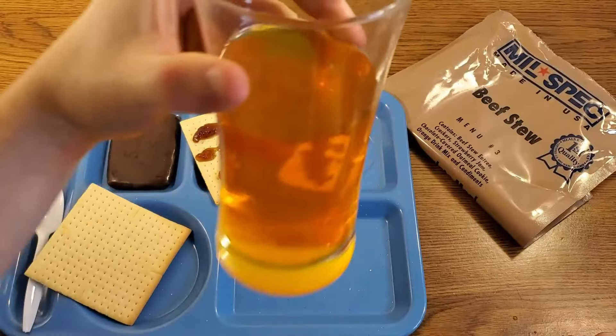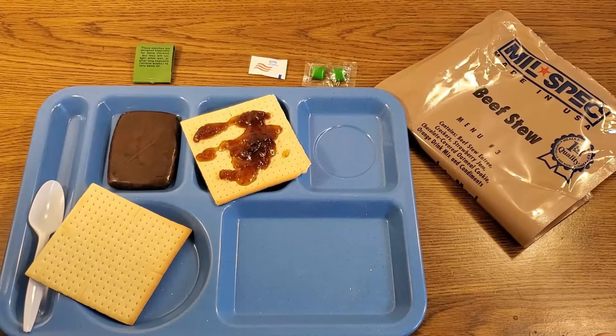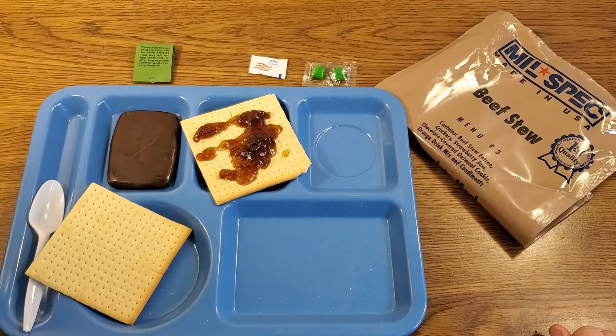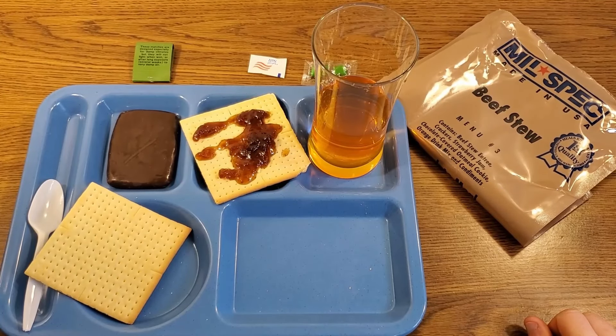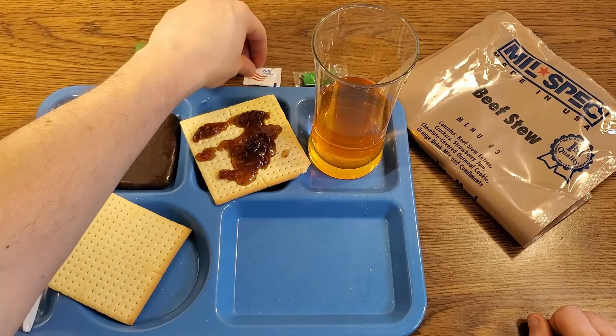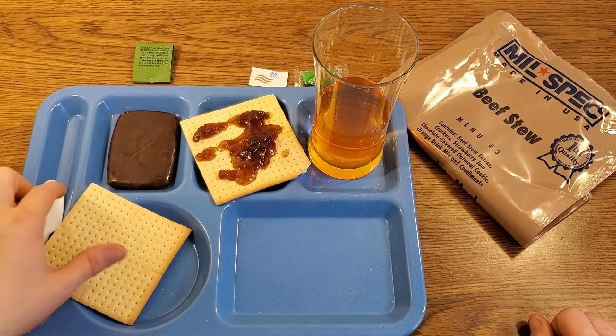That doesn't smell like lemon to me — it smells like a baby wipe. But it's still nice and moist even after all this time. Let's get a sip of our orange beverage base powder. It's actually a little bit tangy — this might be able to use a little bit more water. I'm not a huge orange beverage base powder person, but this one's actually pretty good. It's the sourness that I'm liking. It's sweet as well, and it has a little bit of an astringency — that mouth-drying-out feeling — although it doesn't taste bitter.